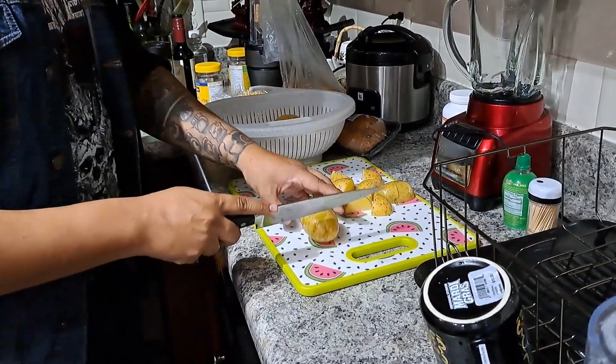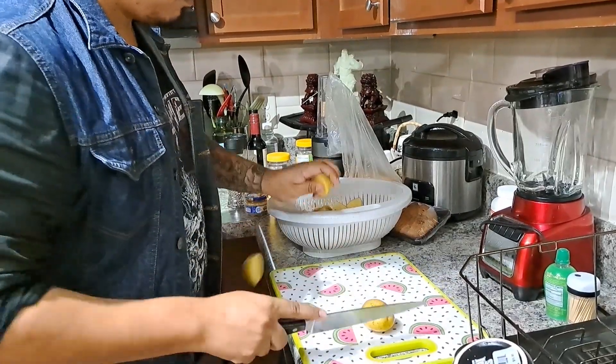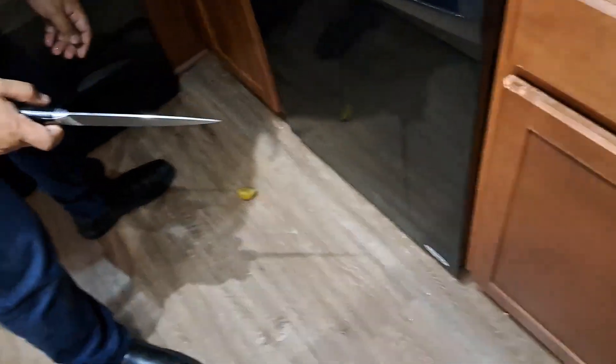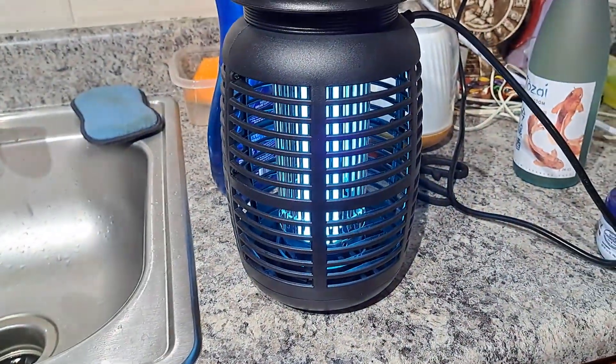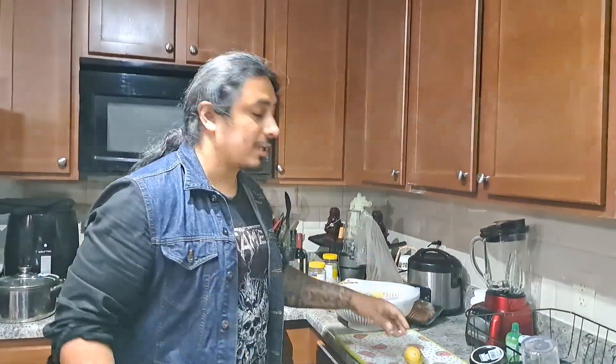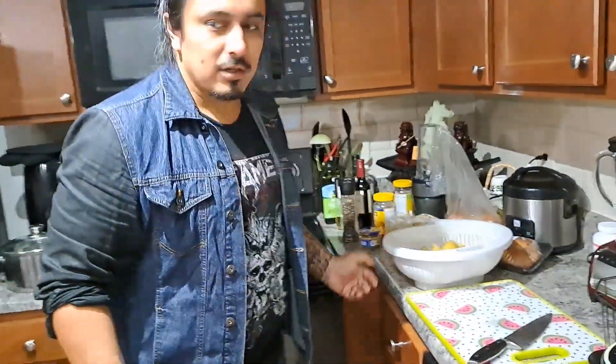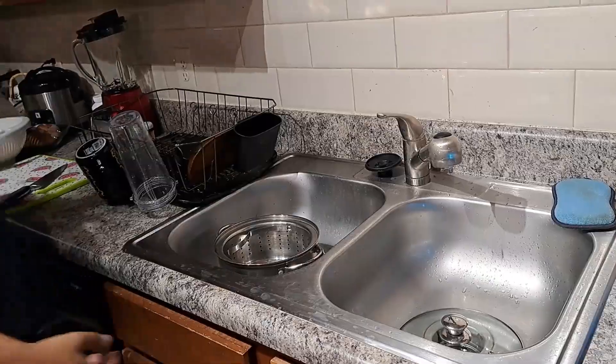There you go. You want to keep your work area clean — hence the Bug Destroyer 9000. So now that you've cut your potatoes, we're going to put them on a steamer.